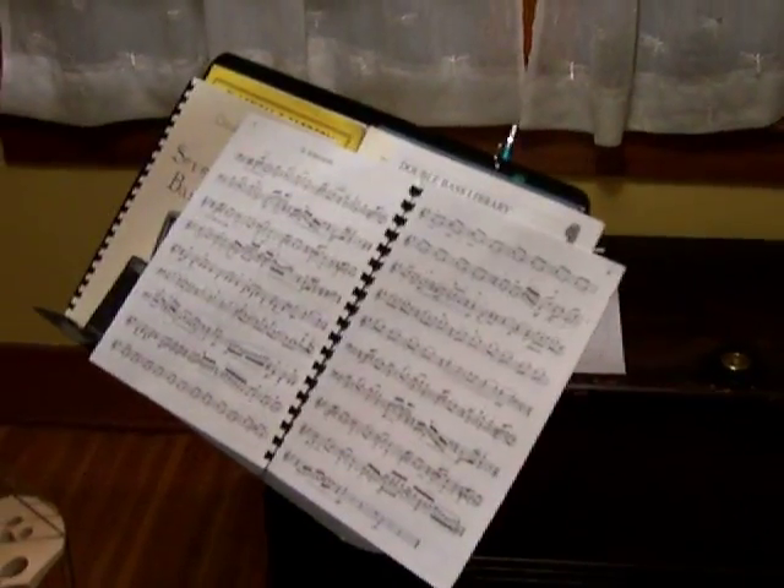I'm working on this piece by David Anderson — Dave Anderson. 20th century, living composer. There's the music.